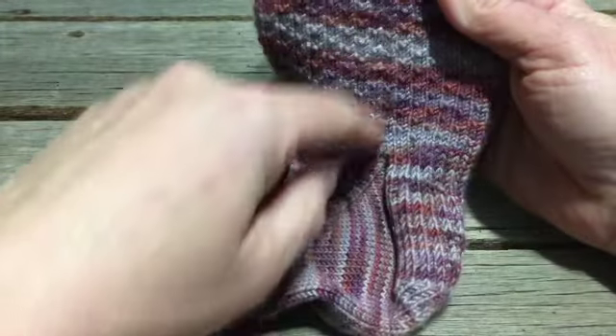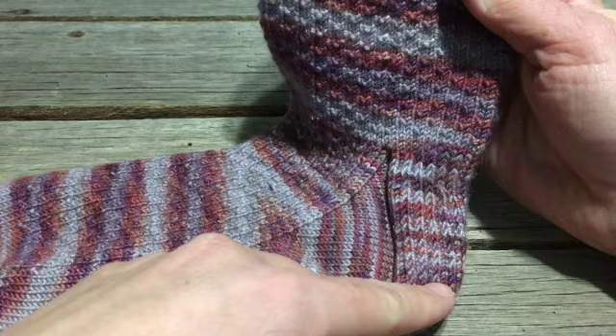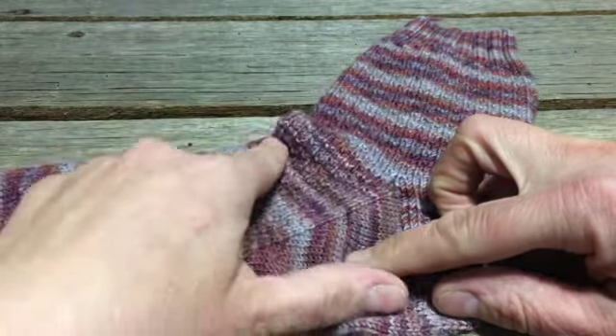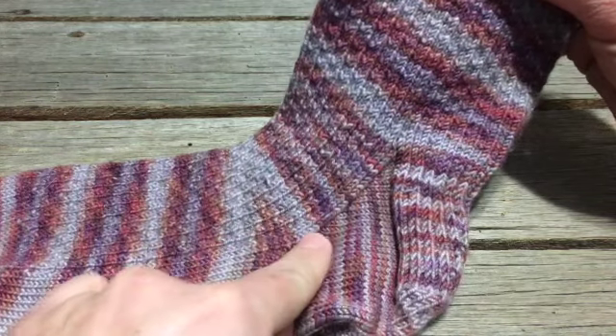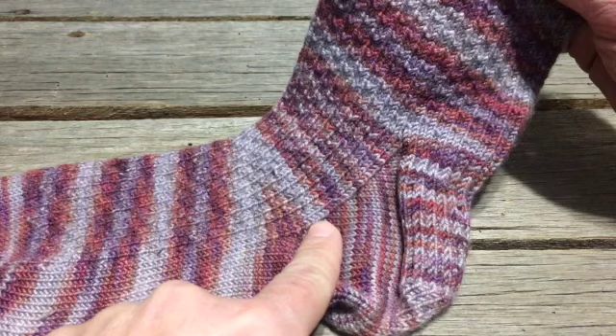It's knitted from the cuff down. When we get to here, we knitted our heel flap, and then you pick up stitches along this edge, knitting this way, joining back up with the top. We decrease as we go down, and that's what creates the gusset. So this is a heel flap and gusset technique.